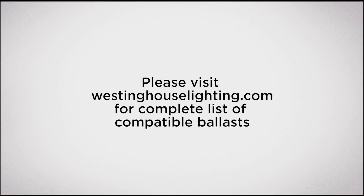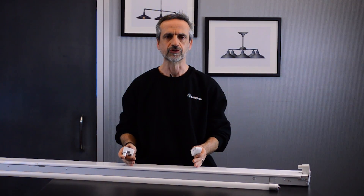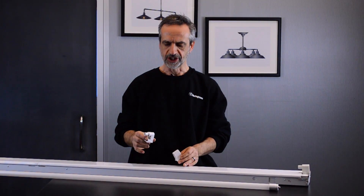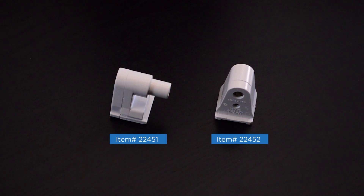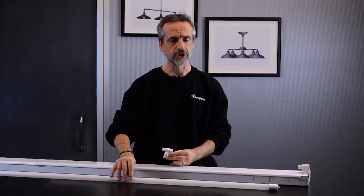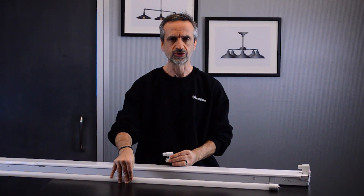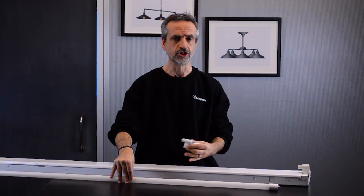One of the primary differences between a 4-foot fluorescent fixture and an 8-foot fluorescent fixture are the tombstones. On the 8-foot fluorescents, the tombstones come in a set and one is a plunger type and the other one is stationary. Even when installing direct-install bulbs, you always want to make sure that the tombstones in the fixture are in good condition. If they're not, you need to replace them.